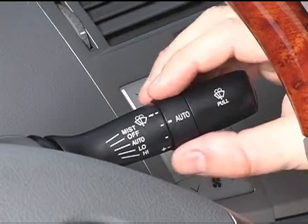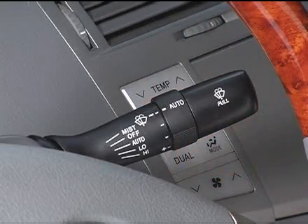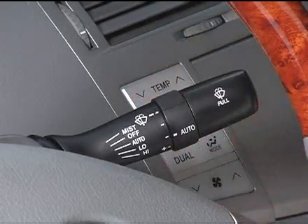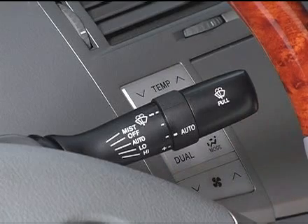To shorten the interval of the wiper, rotate the automatic control adjuster in the minus direction to lower sensitivity. To increase the interval of the wiper, rotate the automatic control adjuster in the plus direction to increase sensitivity.